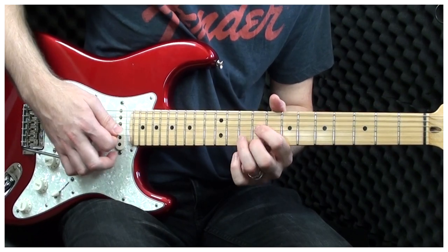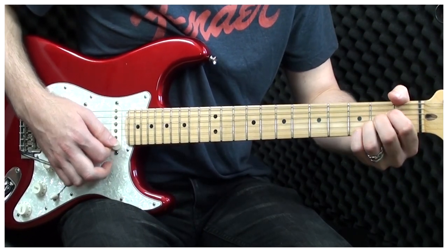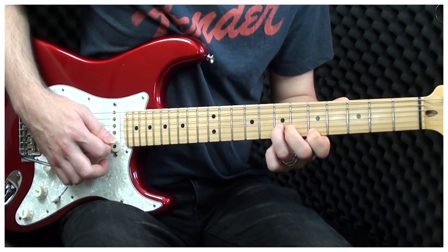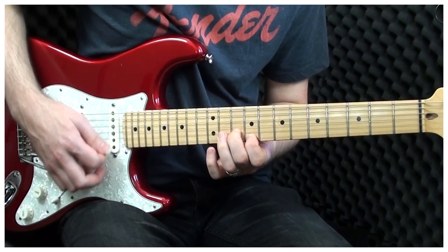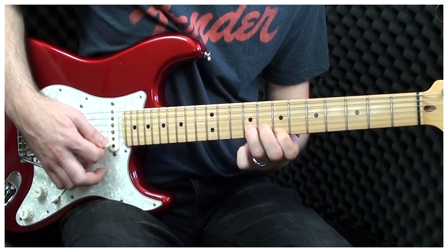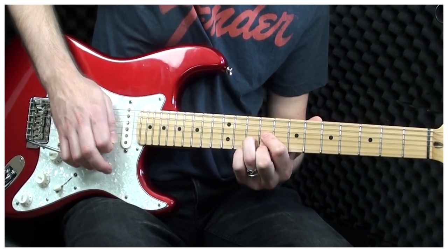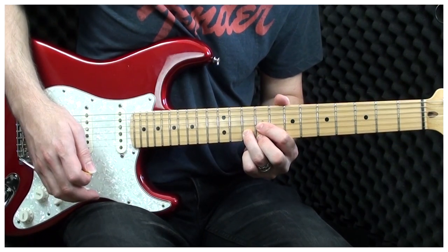Now we'll play the 9th fret on the G, and then play the D shape up at this position here, which makes it an A major chord. The whole thing again: here's the 10th fret, and then we're just going to play to 6, 9 and 10, and then we'll play the 9th fret. And then we're going to finish with: we're just playing the E, the B and the G, while playing that D shape, which is an A major chord.